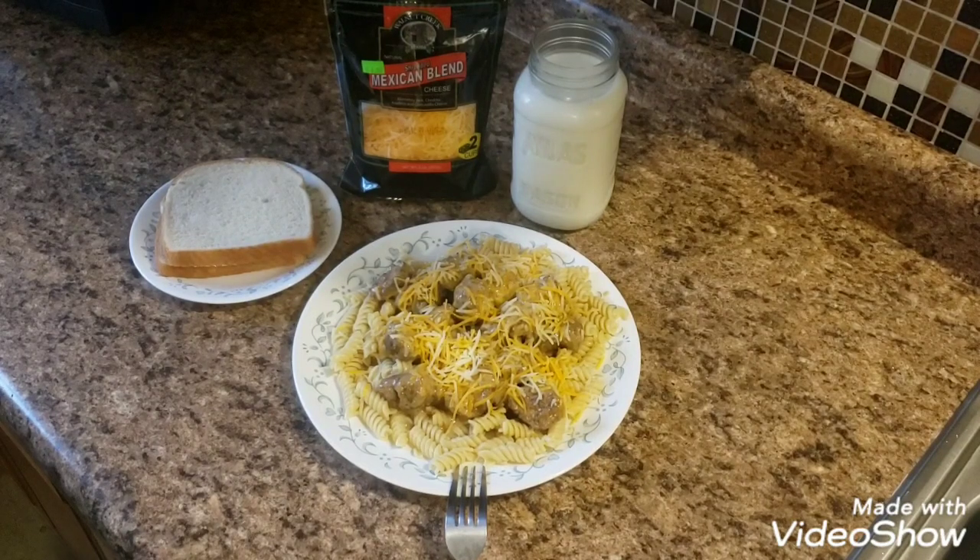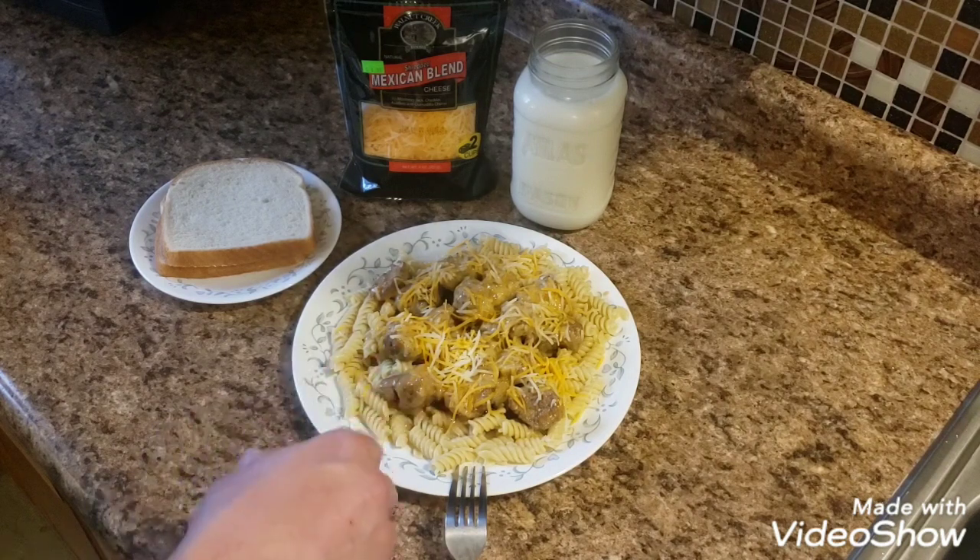We got it all plated up. I did a couple things a little differently because it was my first time making it — I added about a half a teaspoon of smoked paprika to the gravy when I put all the meatballs in, which seemed to add a little more spice and smokiness. I also chopped all the meatballs in half because venison is very lean, so I wanted the sauce to soak into the meat better. As you can see it's all plated up with a healthy amount of gravy.